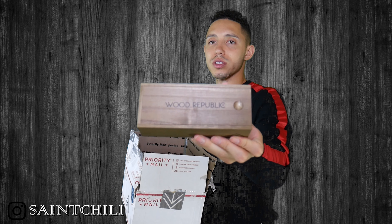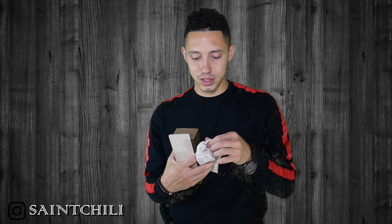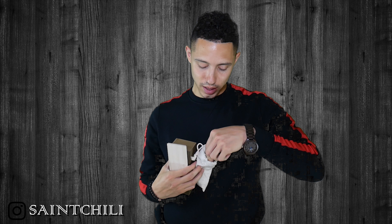They have these Woodstock boxes and I have no clue what's in here, although I do have an idea. You slide the little top off this cool little wooden case — and I was guessing it was going to be some sunglasses, and I'm right.